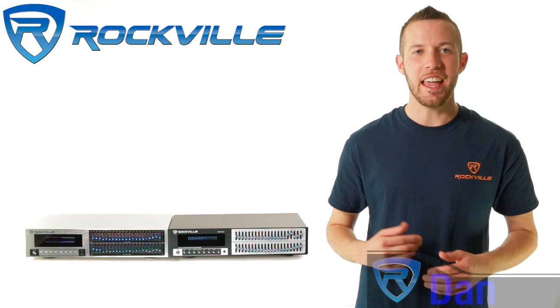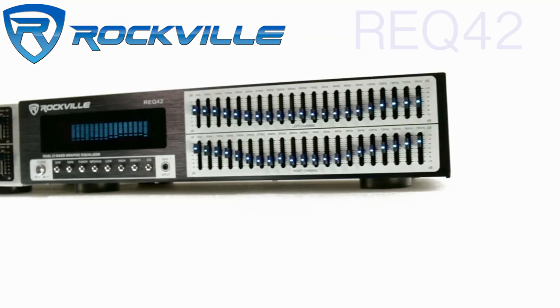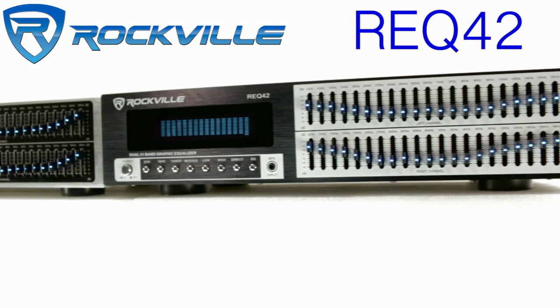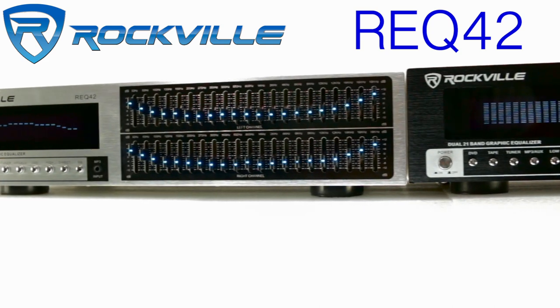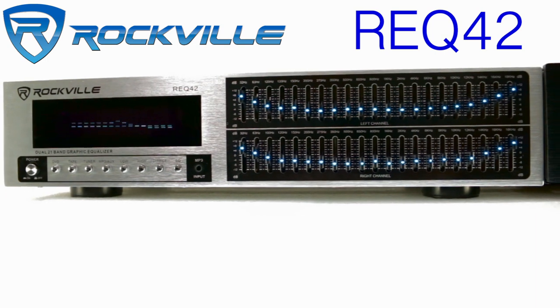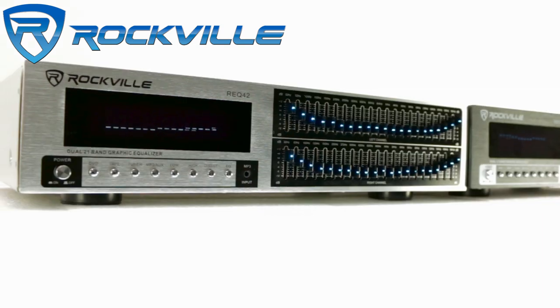Hey guys, this is Dan from Rockville, and today we're going to be talking about the Rockville REQ 42 — a 2 by 21 band equalizer with a spectrum analyzer.